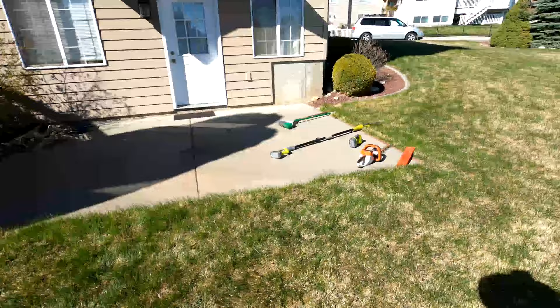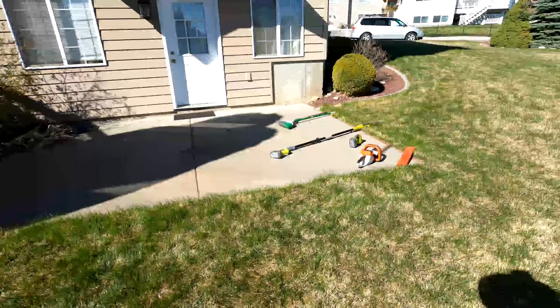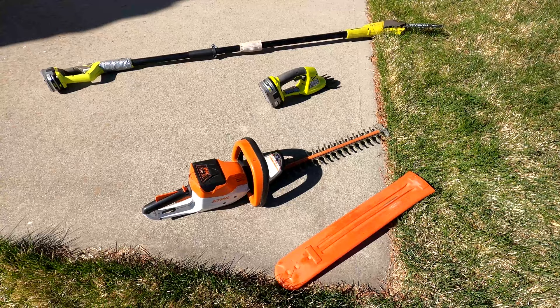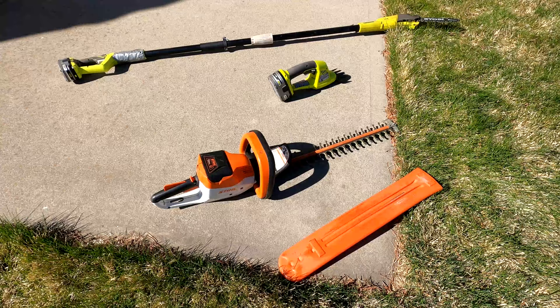This string trimmer here is a beast, man. The battery lasted over a couple of hours, and I actually borrowed it from a friend — so Rusty, if you're watching this, I promise to lube it with some WD-40, clean it, disinfect it, and bring it back to you. Thanks.